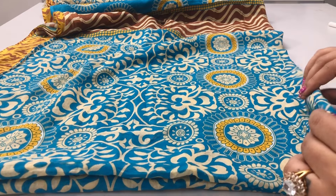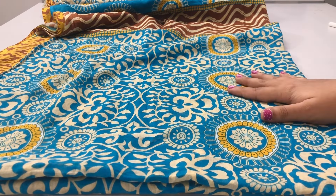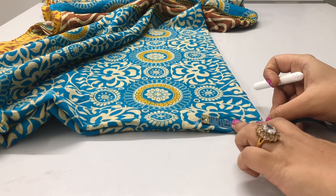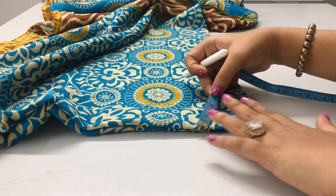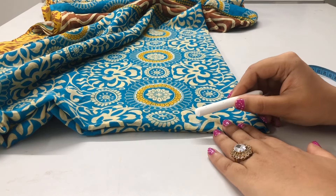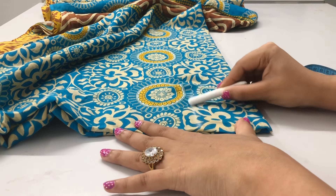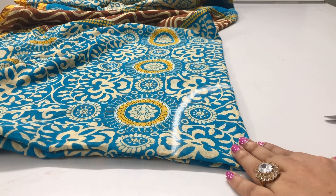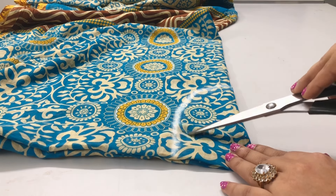I've folded and placed the saree as shown on the paper — this is our on-fold side, and here I'm going to mark the neckline according to my measurements. For the width of the neck I'm going to mark three inches, which includes the seam allowance for the finishing, and the depth of the neck is seven inches. I'll mark seven inches down, then connect these two dots by making a U-shape freehand. Now I'm going to cut it out using scissors, leaving half an inch for the seam allowance inside.